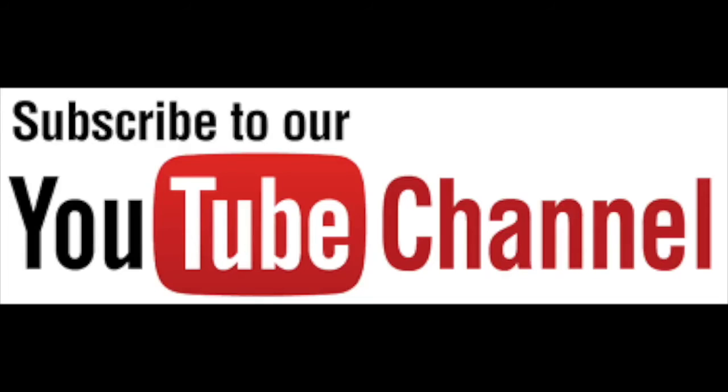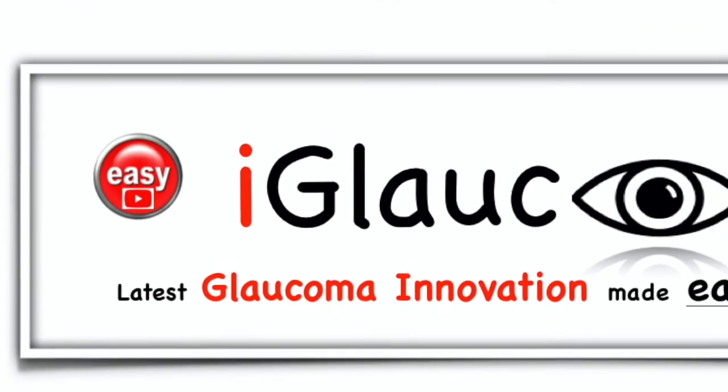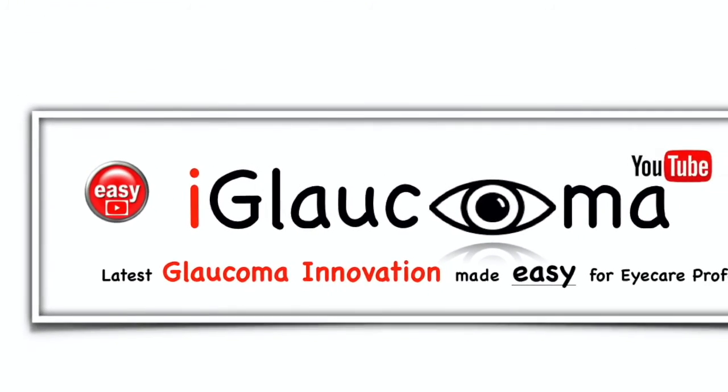Subscribe to the channel so you won't miss the next video in the series. Thanks for watching the iGlaucoma YouTube channel, a place for glaucoma innovation made easy for eye care professionals.